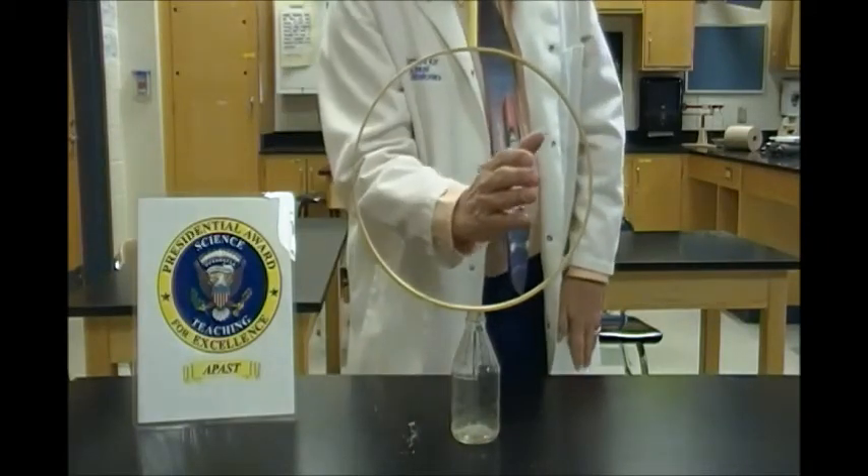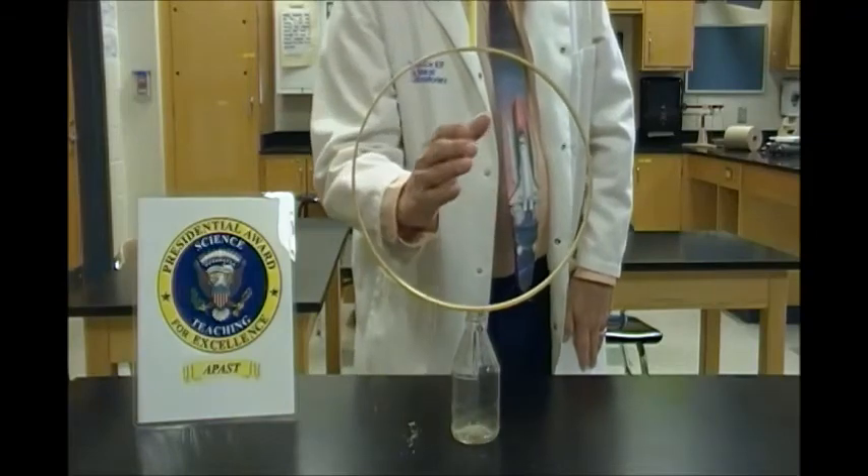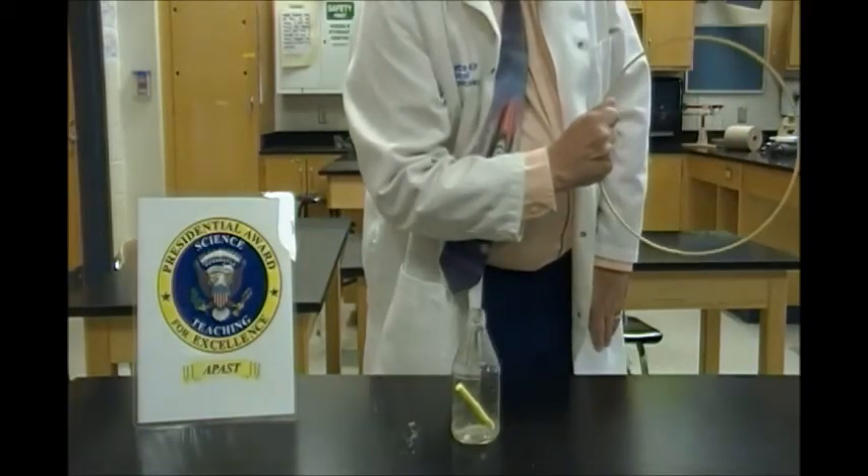Let's do it again. Three, two, one, go! Right into the bottom.